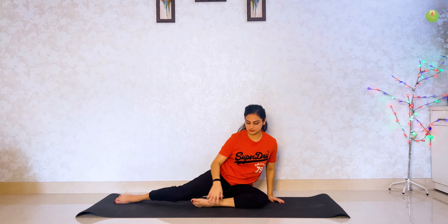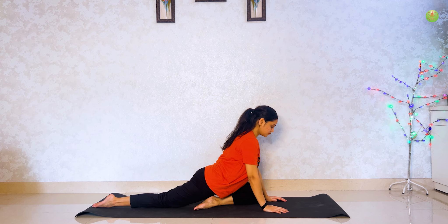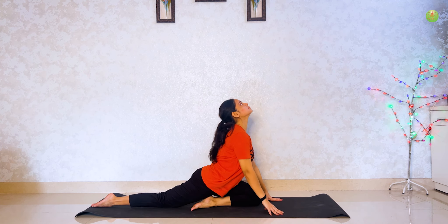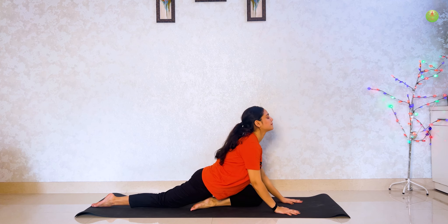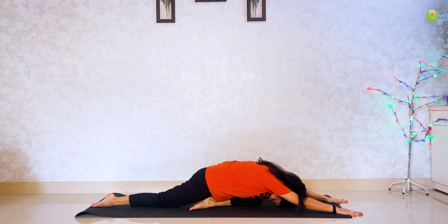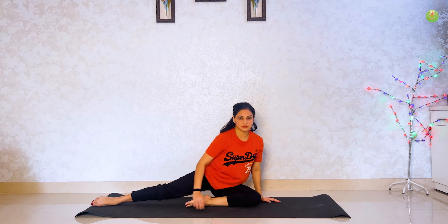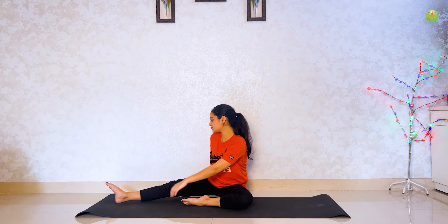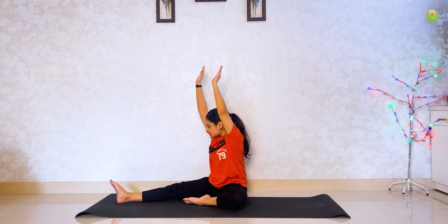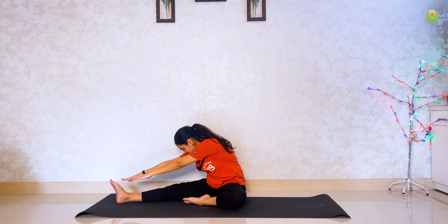Now right leg ko pichhe rakho aur left leg ko knee se bend karke aage rakho. Raise your head, haat floor pe rakhenge. Now haat aage leke jao and head floor pe touch karo. Hold for 2 breaths. Slowly oopar utho and apni upper body right mein turn kar le and raise your hand then try to touch your feet. Hold for 5 seconds.